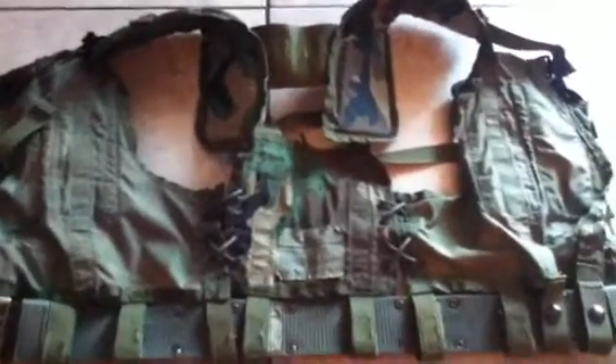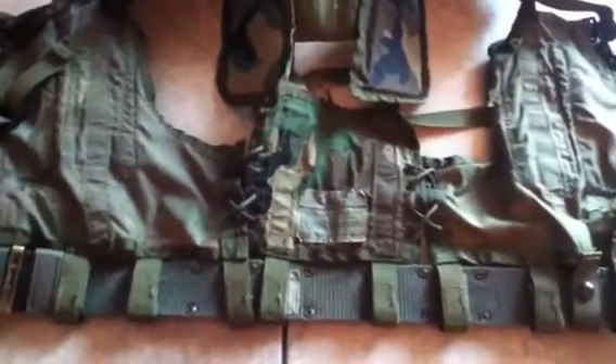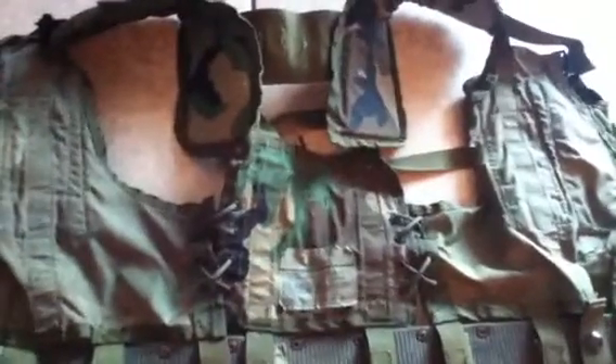What's up YouTube, Echo Zulu Nam here. I've had this tactical woodland vest for a while and I've just been wondering what dates and years it could have possibly been used. It has no dates right here — all it says is just 'vest, tactical load bearing.' Maybe you put it under packs or something.